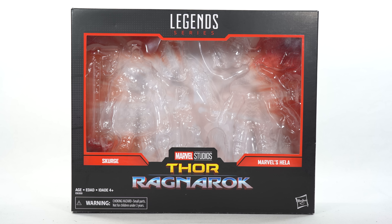What's up you guys, Shardimus Prime here doing another Throwback Thursday 4K action figure review on the Marvel Legends Thor Ragnarok movies Scourge and Hela 2-Pack.